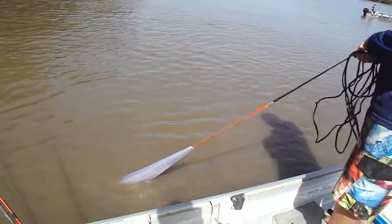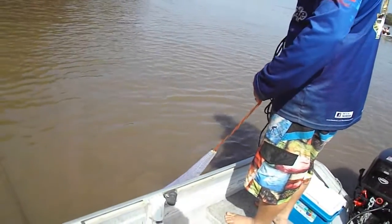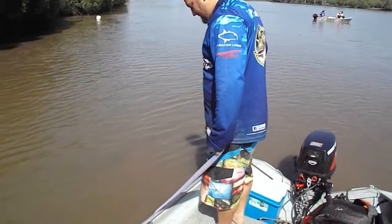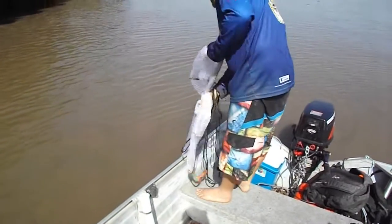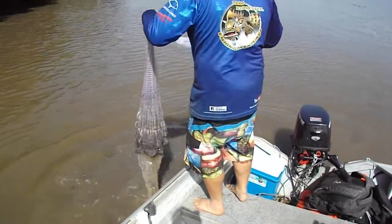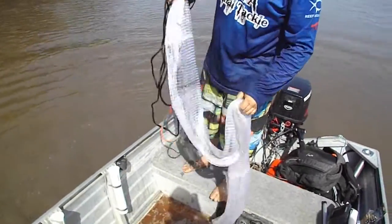Let it go down to the bottom. You're not in very deep water here, so if you're not in very deep water, just let the net close slowly. That's how it's done.